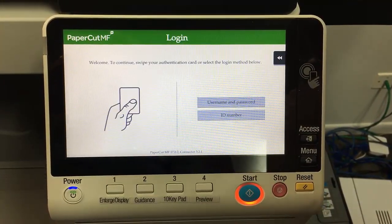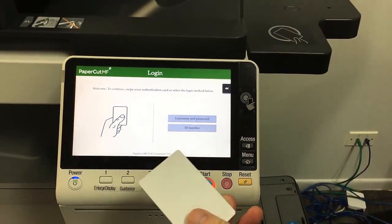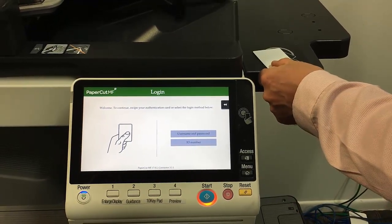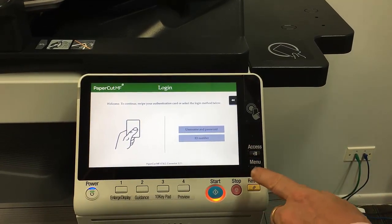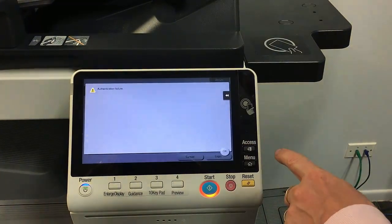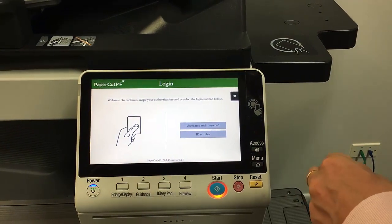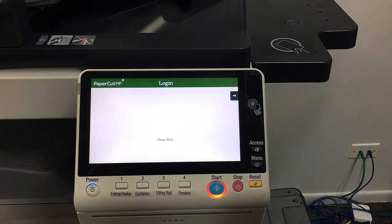So I'll hit OK on that, and it's now asking me to swipe my card. On this particular screen I've got this issue — I swipe my card and the card reader beeps, but nothing happens. So what we need to do is hit the access button twice and hit OK. This is just to force a logout or a reset of the panel, and I can now tap my card to login.